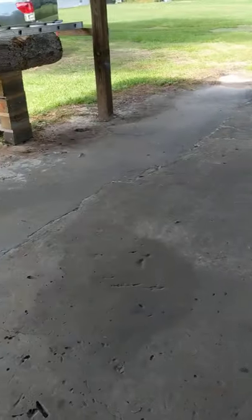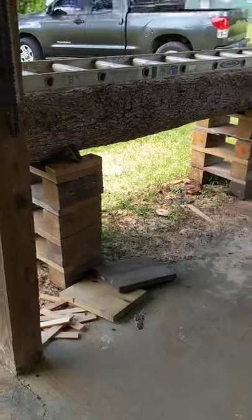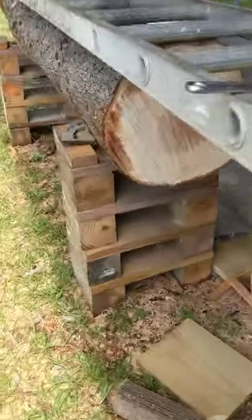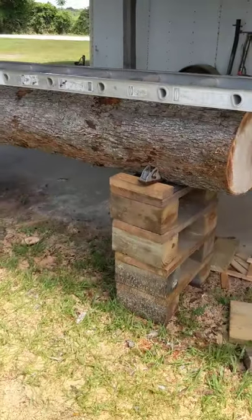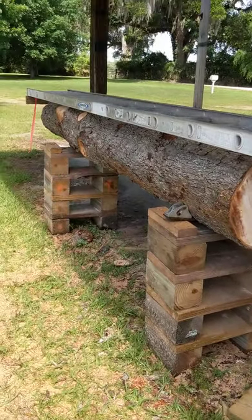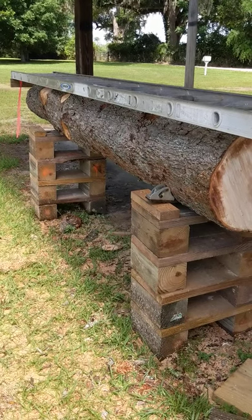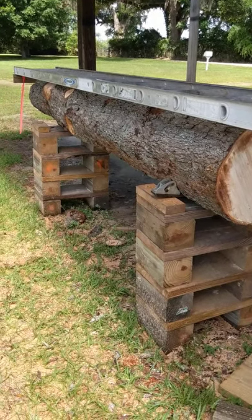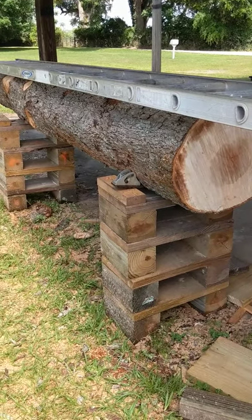When I started chainsaw milling, I needed a good solid base that was sturdy, that had a good footprint, and wouldn't be apt to tip over. So I decided I would use the same method. I can use the three-point PTL on my tractor with my hay hook to set these logs, and these are pecan logs, and they are extremely heavy.